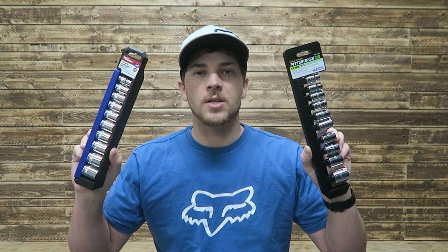My name is Carson. Welcome to Thrifty Garage, a channel where we do everyday repairs, how-tos, and reviews. And in today's video, we'll be reviewing two budget solutions for socket sets.